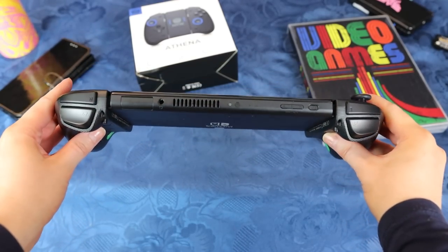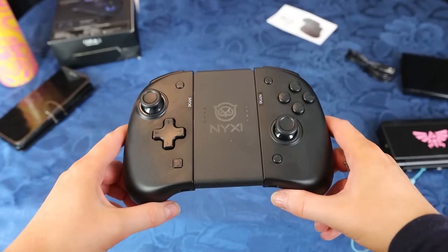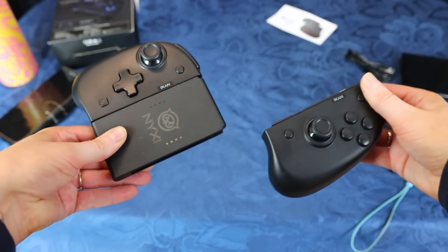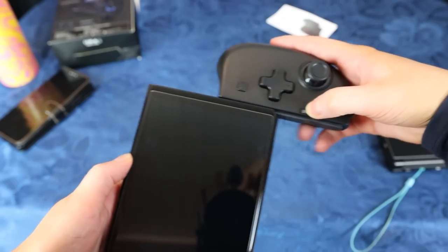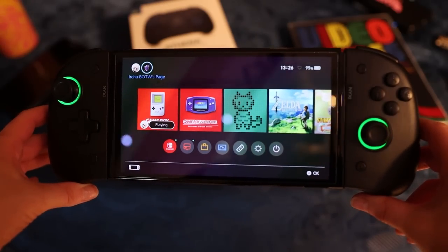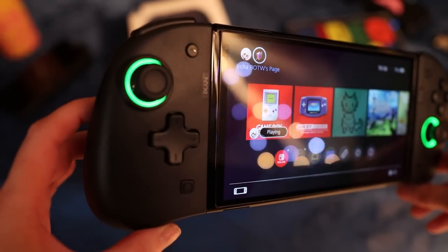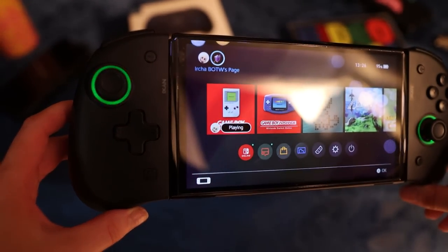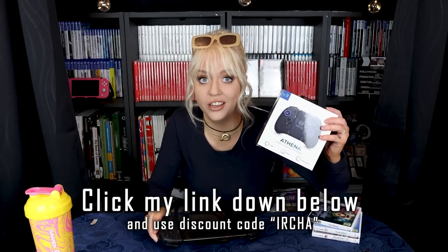That looks really good in the dark. They are charged through the Switch. You can also individually charge each Joy-Con, or attach them to the Joy-Con grip. Works on the regular model and the OLED. You can swap between the colors displayed behind the analog sticks with the button on the back side, then press down the analog stick to choose the colors. I like to have it breathing colors. I have a link down below and a discount code for the Nixie Athena.